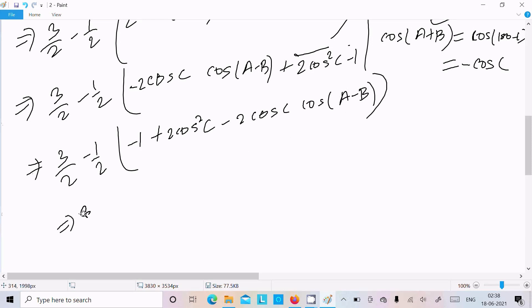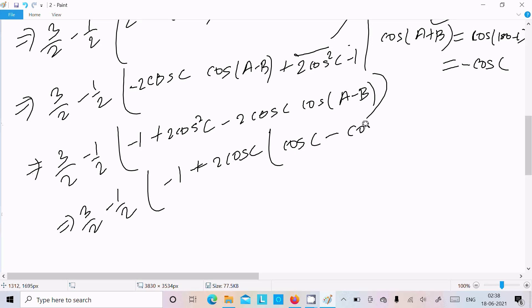Here we get 3/2 minus 1/2, and again minus 1. Now 2cosC is the common factor, so taking 2cosC common we can get: cos(C) - cos(A-B).